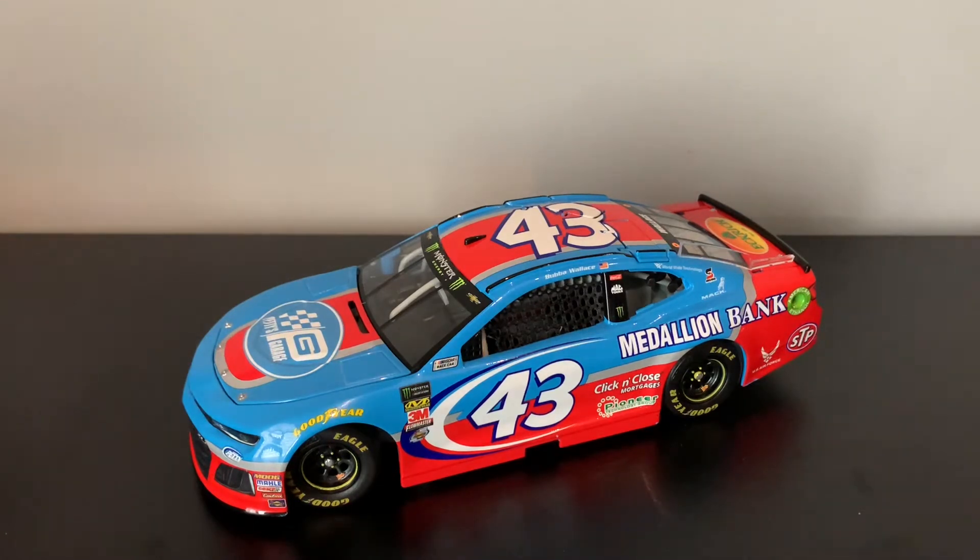I could get the set of the Dale Jr. Last Ride, but I don't have the 1:64 or the 1:87. I bet I'll get the 1:64 probably at Christmas, but I probably won't get the 1:87.